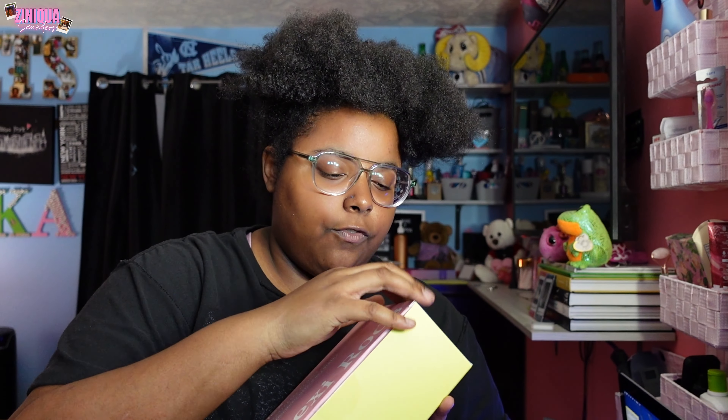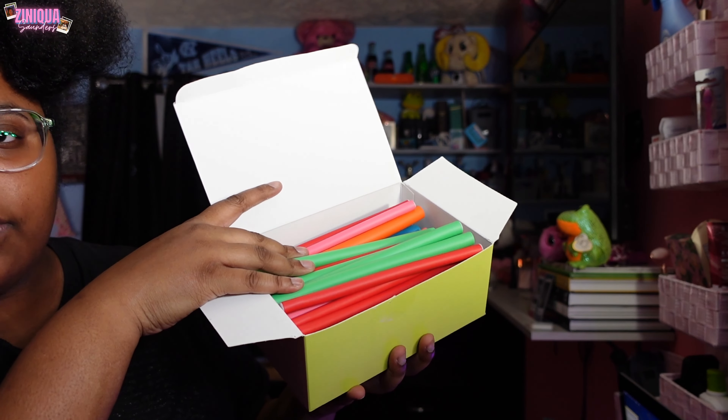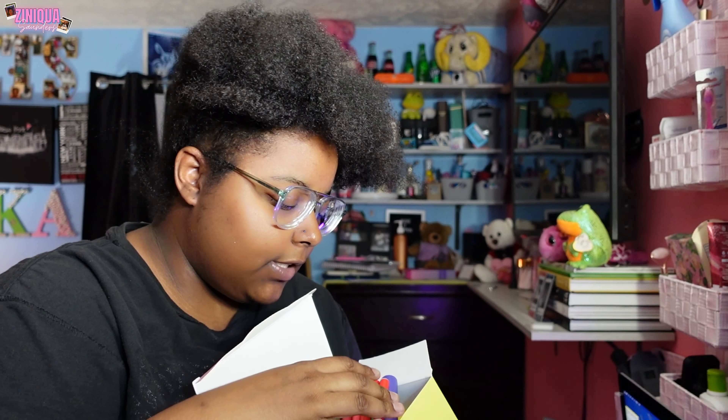I'm going to steam my hair and then I ended up ordering these flexi rods off Amazon — I'll link them in my Amazon storefront under hair faves. I think I paid nine dollars; they're really affordable, come with a little bag, and have a bunch of different sizes. I already had some but ordered more for variety. I'm going to be honest — I have no idea how to do a flexi rod set. I think I've done it once or twice and it's been years, so I'm trying it again.